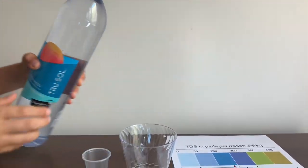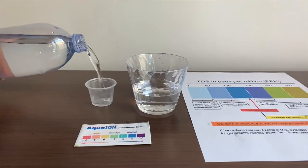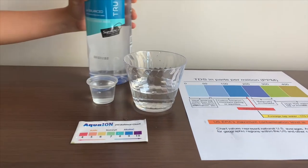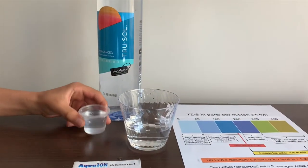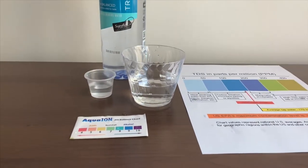Let's pour some water in. This is a little too much for the pH cup, so let's pour some back. First, let's test the TDS level.